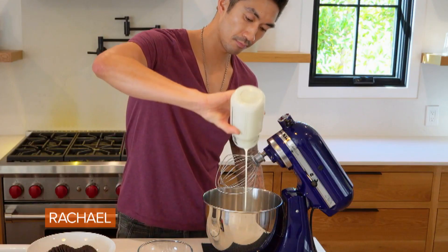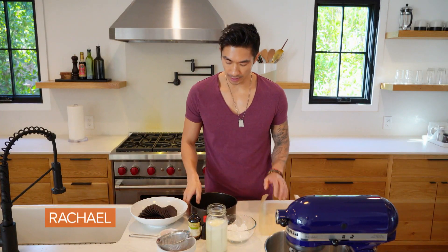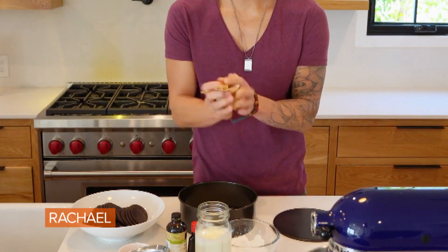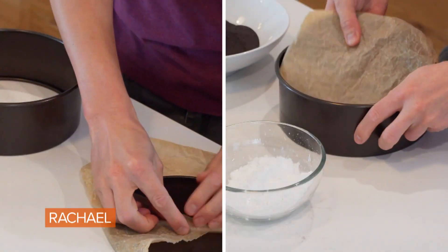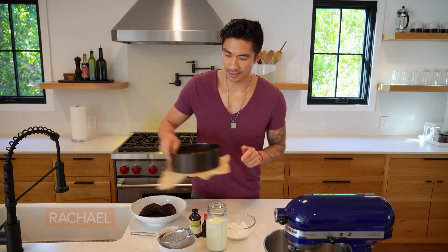We're going to do a no-bake peppermint and chocolate icebox cake. The first thing we want to do is get our pan ready. I'm going to use an 8-inch cake pan with a removable bottom. Line the bottom with parchment paper — crumple it up, it's more flexible. Then set this aside.